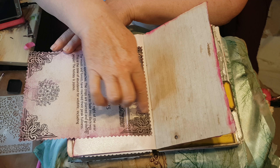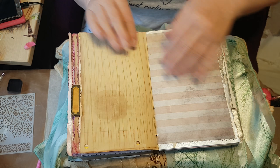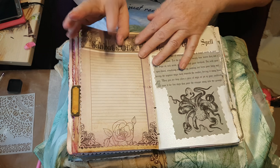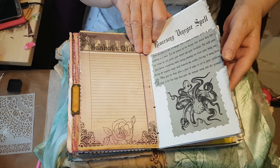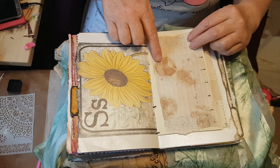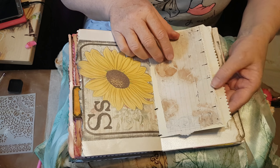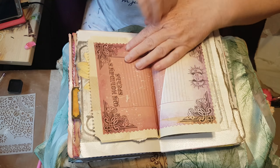This obviously has been inked over and a lot of stuff is inked. I use spray inks, chalk inks — anything that I think will make it look more authentic, including tea bags plopped on paper. That was an envelope.